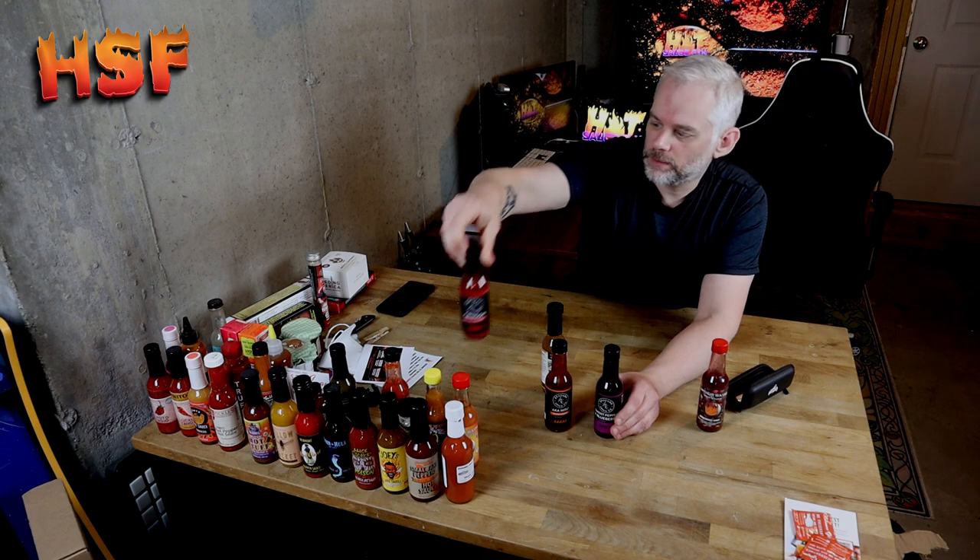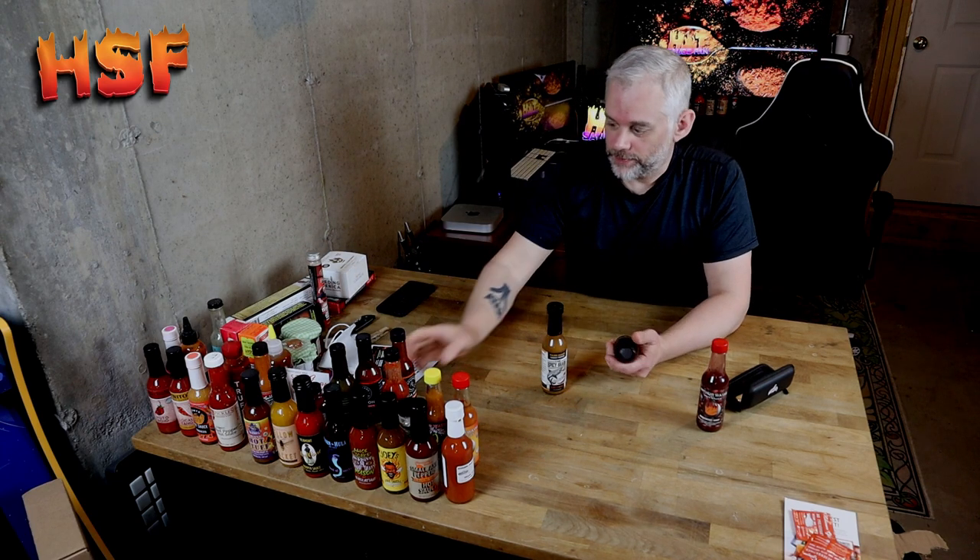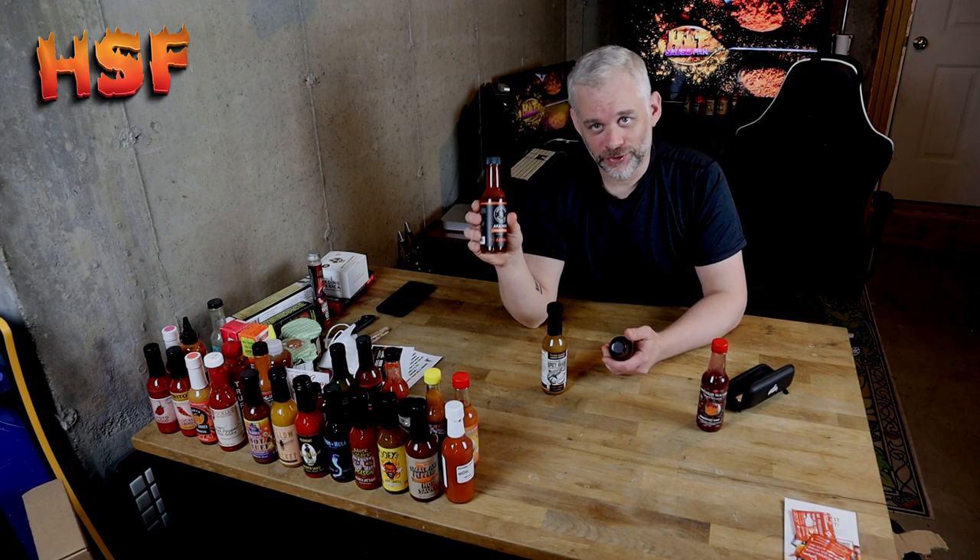So this one looks really good, this one is really good, this one is extremely hot — it even says extremely spicy on it. It's one of the hotter sauces.